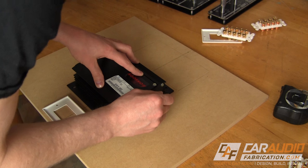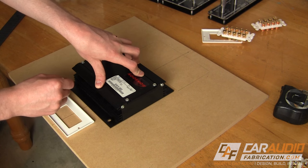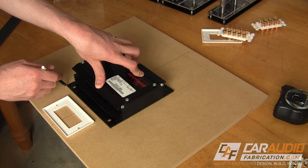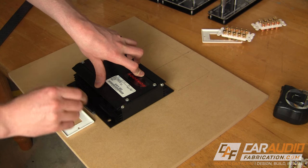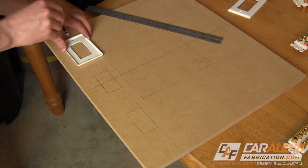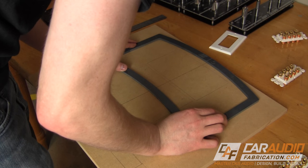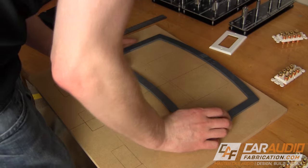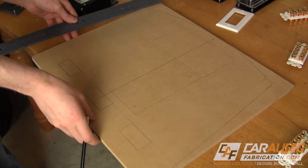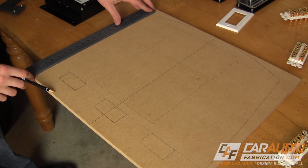What this means is it has a channel for the tweeters that only sends high frequencies, a channel for the mids that only sends mid-range frequencies, and a subwoofer channel that sends low frequency information. If you were to just try and tap into any of these lines with a line output converter, you would not be getting the full frequency spectrum, so I'll be able to show summing devices and other units for solving this kind of issue.